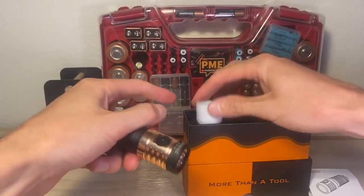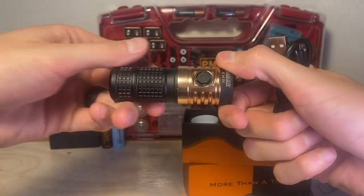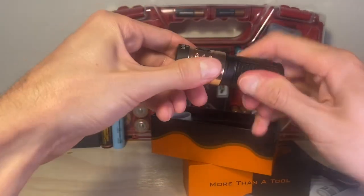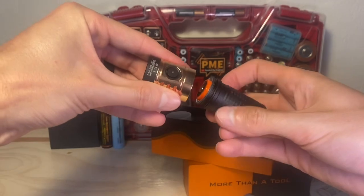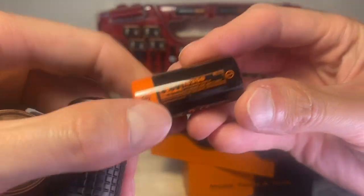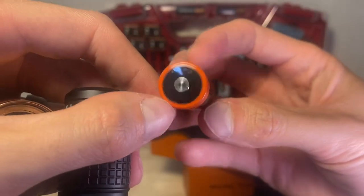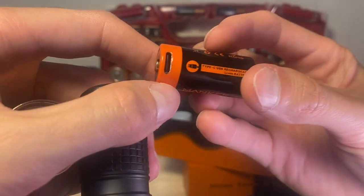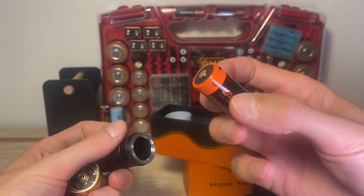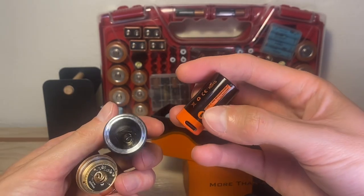In addition to the diffuser, you get a USB-A to USB-C charging cable. You might be wondering why, because you can't see any charging ports on this light. It comes with an 18350 battery with a built-in USB-C charging port — a really nice battery, 3.6 volts, 1100 milliamp hour capacity. So you do not need a separate charger with this port, although you could also use a spring-loaded charger as well.